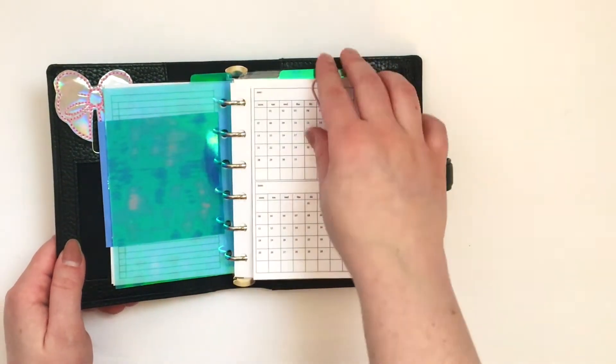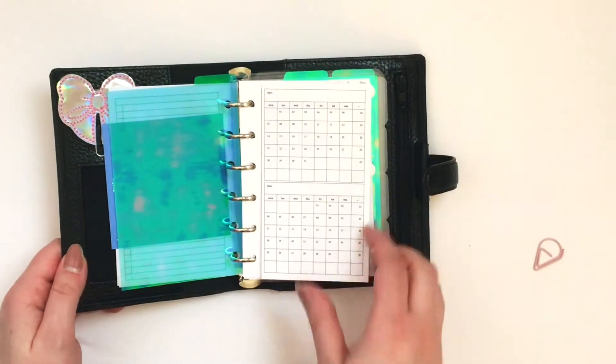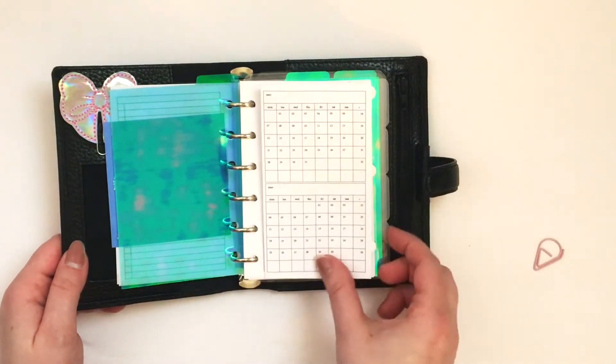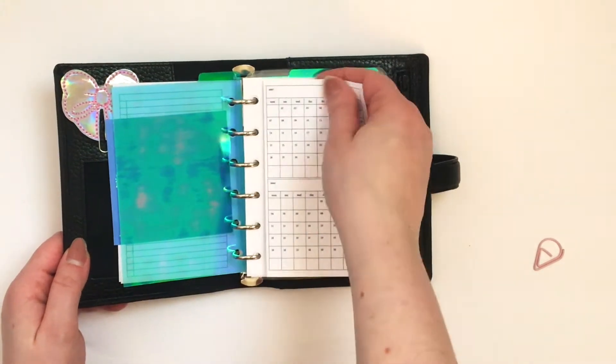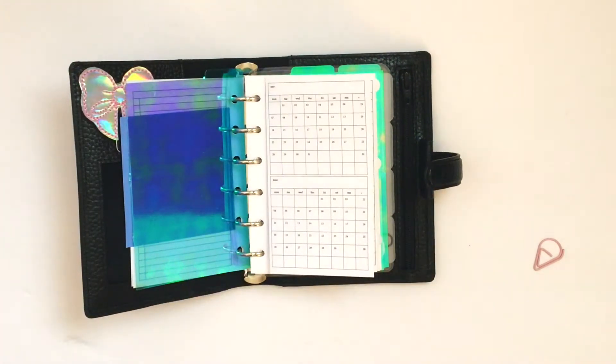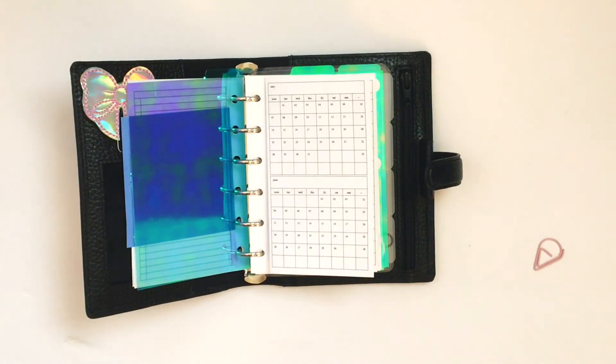This insert is from Peanuts Blanner Co., and it's a fold-out insert. I'm not too sure what I'm going to be tracking in that yet, but I was going to track Hot and Healthy, but it's not enough room. I decided to use Annie Plans — I'm using Annie Plans' Important Dates insert.